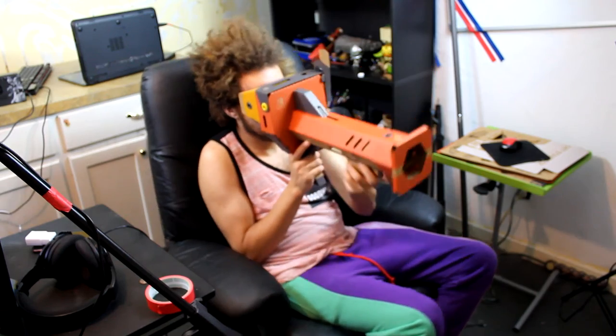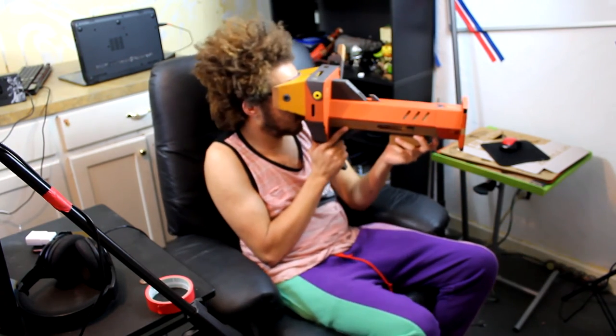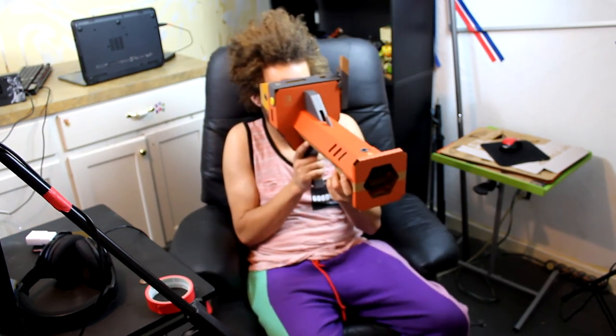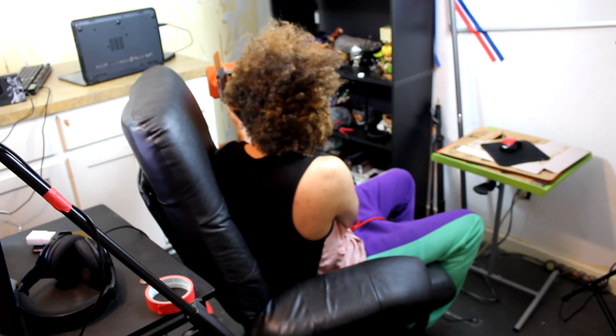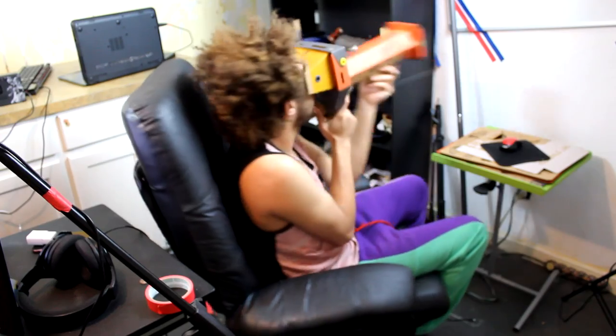It feels really good in your hands. You can actually cock back the gun and then press the trigger, and it's really immersive — it feels like you're actually shooting the enemies, which is exactly what I wanted. Of course, the game does encourage you to remain seated while playing, which I do agree with. You shouldn't do this outside — that was a very bad idea. But if you do want to have as much fun as possible, get yourself a swivel chair and just spin around. It's the best.